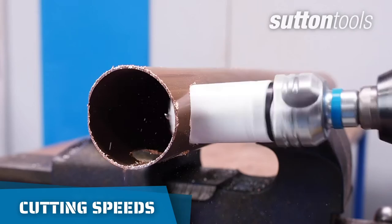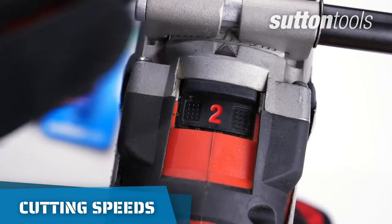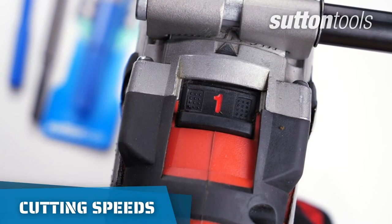Smaller hole saws can drill faster, but the harder the material and the larger the hole, slower speeds will prolong the life of your hole saws.